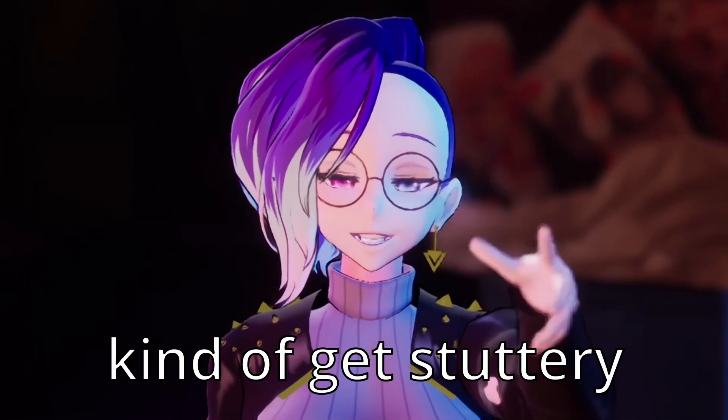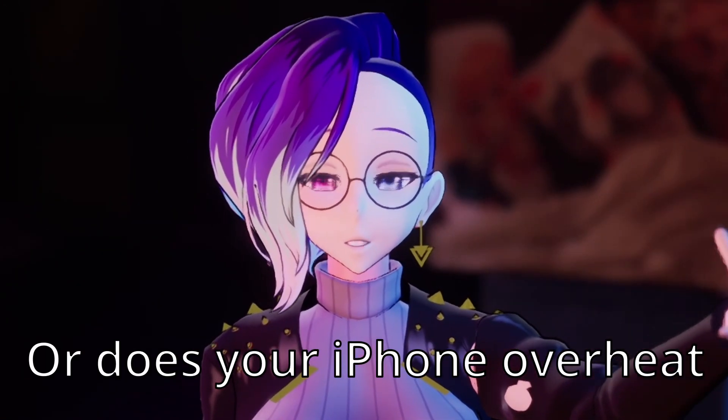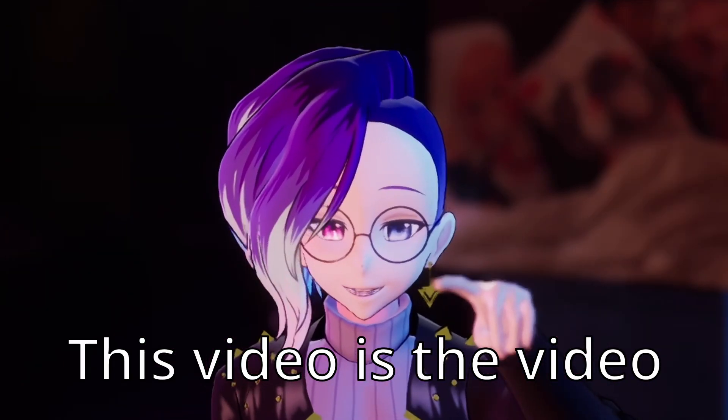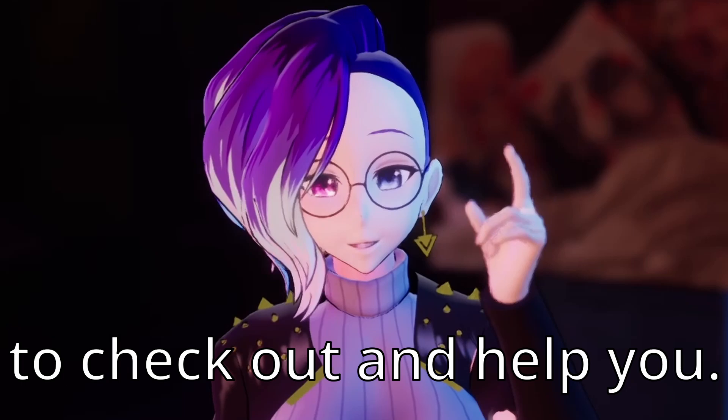Does your facial tracking get stuttery or does your iPhone overheat with LiveLink Face or any other facial capture application? This video is the one to check out and it'll help you out.